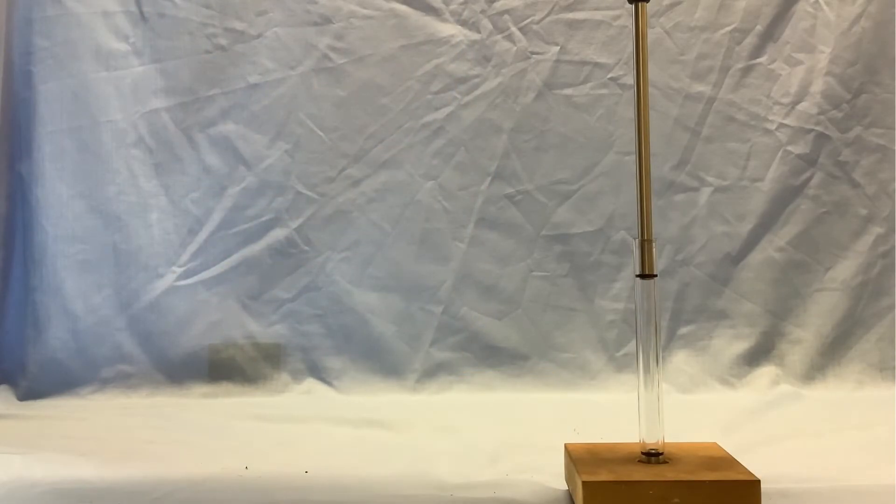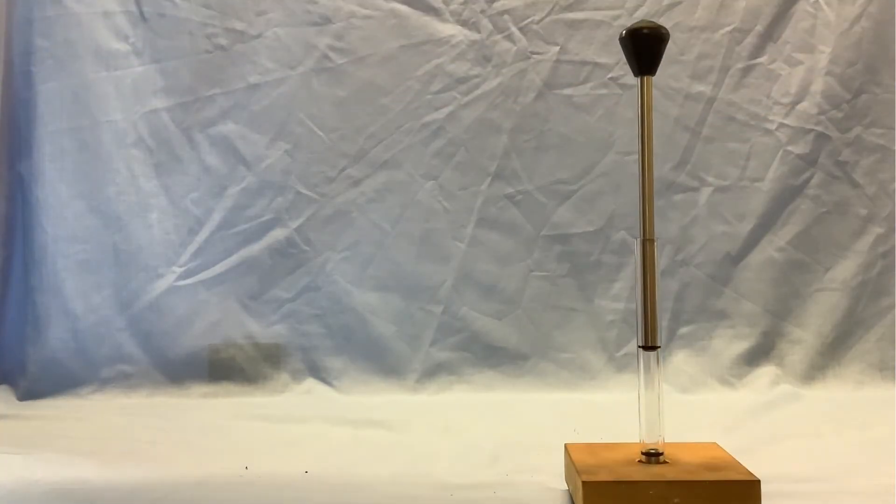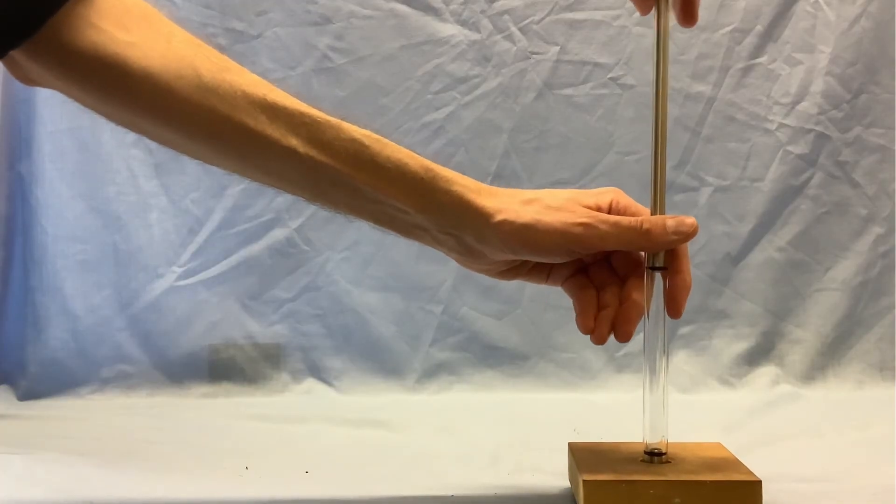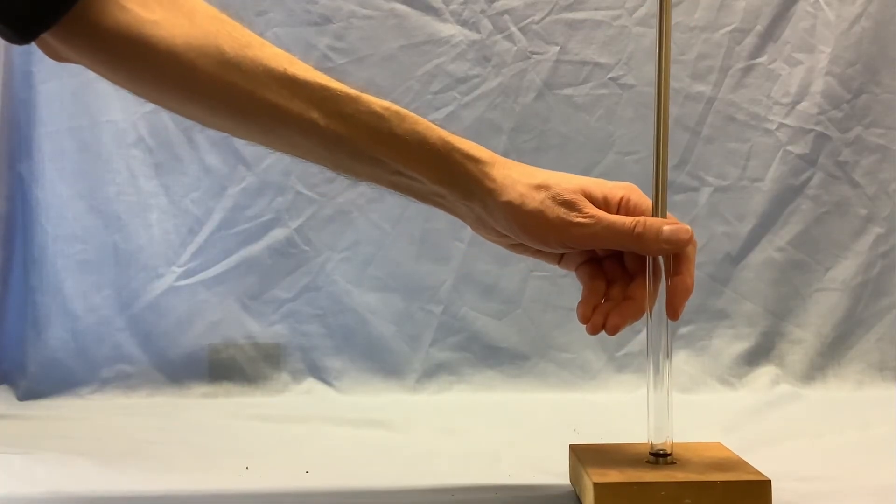Three, two, one — I shove it down and nothing happens, so maybe I need to compress it a little bit faster. Let's try that again.